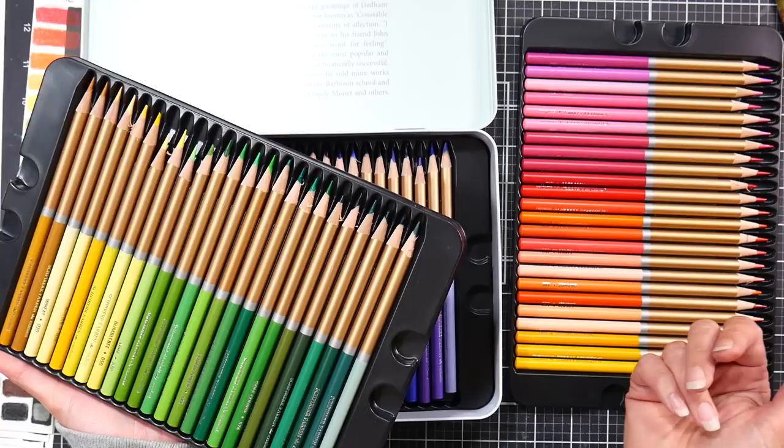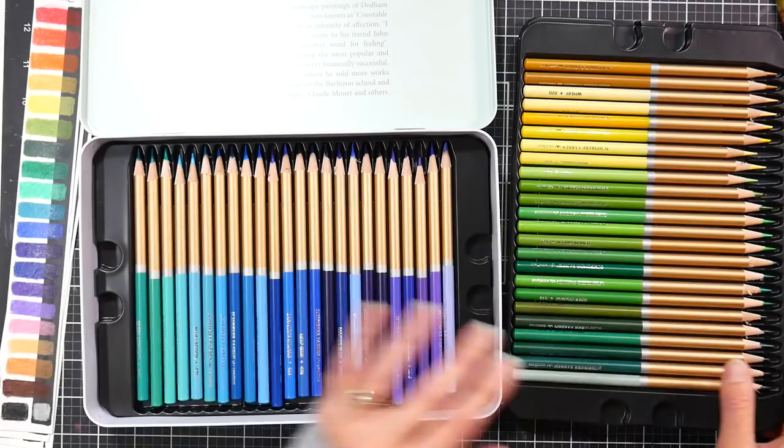What I've heard these called over and over again is probably the closest thing you can find to a Polychromos. As we go through this review you'll find out what I think, and you can decide for yourself whether you think they would be a good substitute for Polychromos or not. I did put these in rainbow order because I always mix them up when I'm using them.